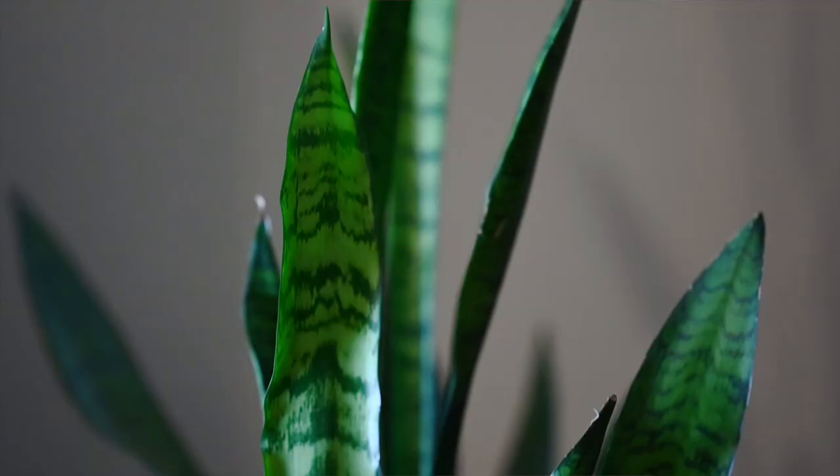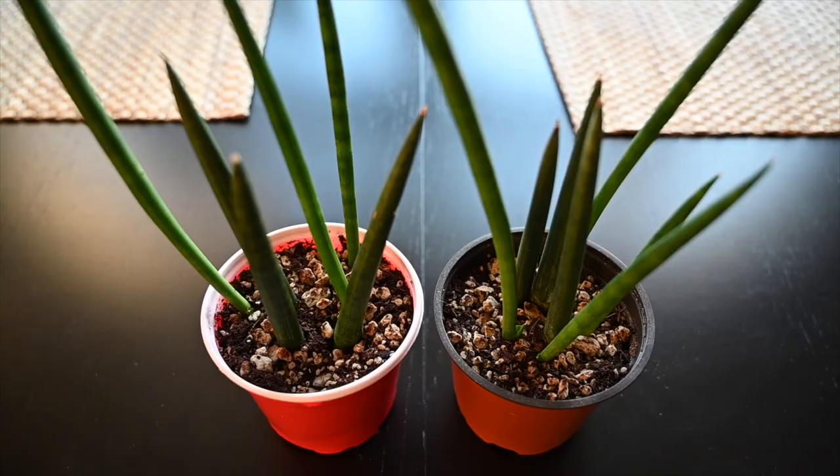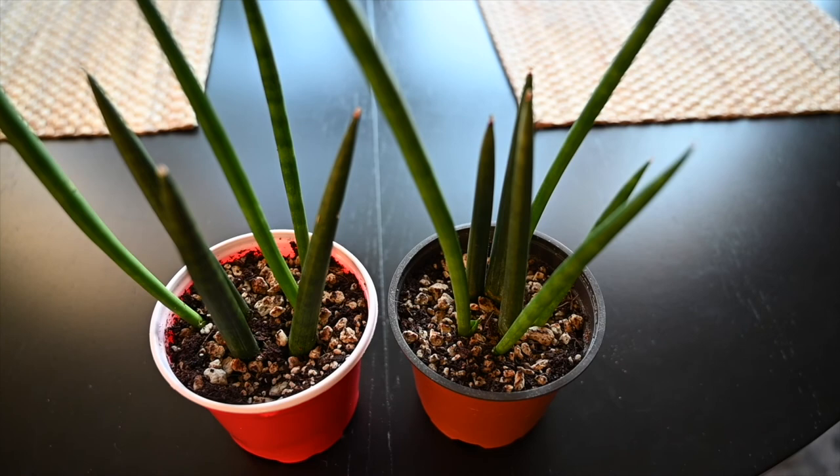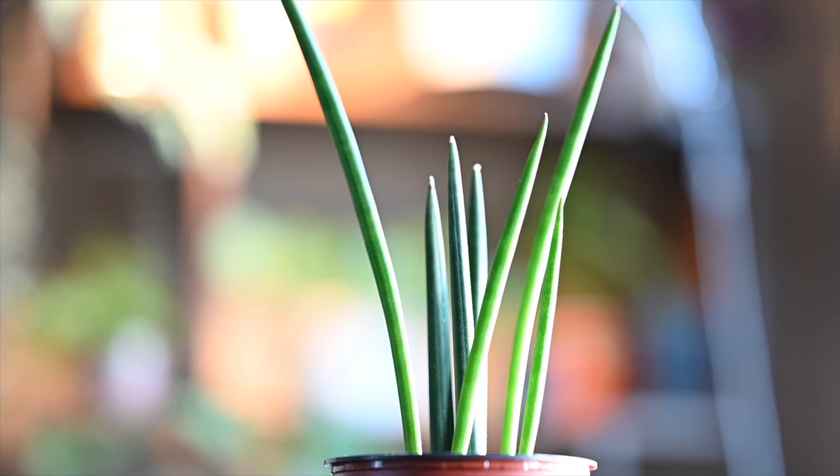Temperature is one of the few things to actually worry about with these plants. Keep them away from AC vents, drafty windows, or doors that open a lot in winter — they're sensitive to cold and naturally grow in warm environments. One of the very few things snake plants are particular about is soil mix. Standard potting soil can be too heavy and hold too much water; they're susceptible to overwatering and root rot. I keep mine in a mix of coco coir and humus, which is well-draining and airy. Just make sure they're not sitting in wet soil for too long.